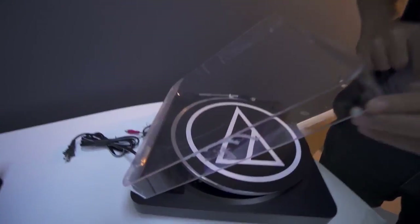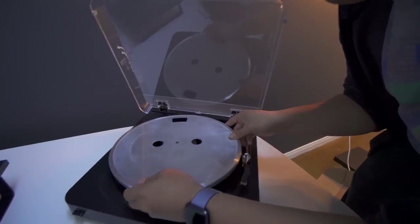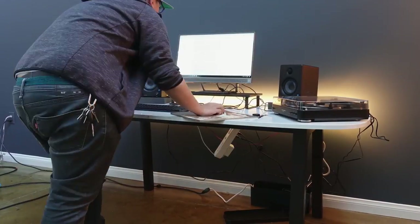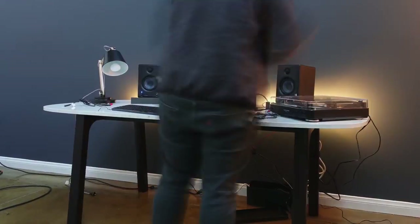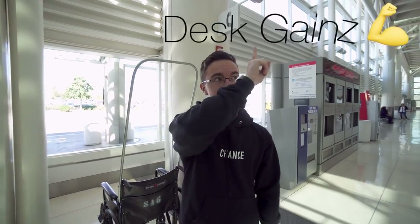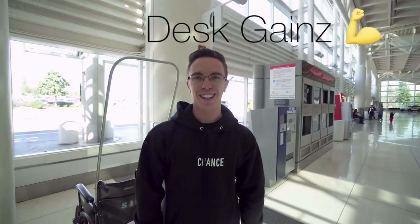A few moments later — all right, so we got mostly everything. It looks like our record player wasn't exactly new as advertised from Amazon. I'm just going to assume that this will work. Dad just landed. It's time for some desk gains — flex emoji. Dad's rolling up in some fresh threads, like usual.